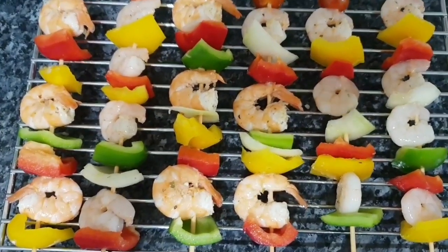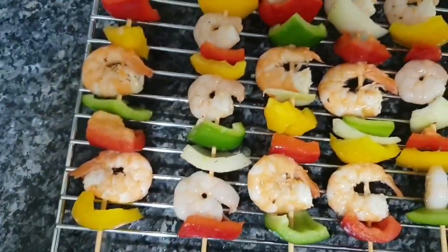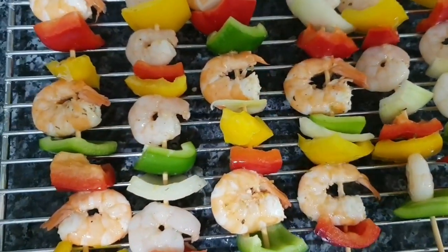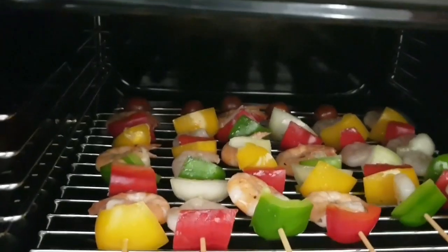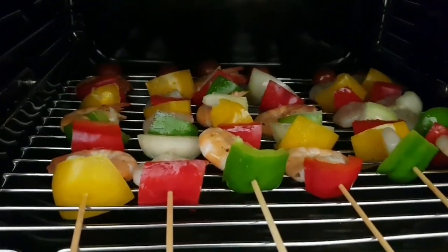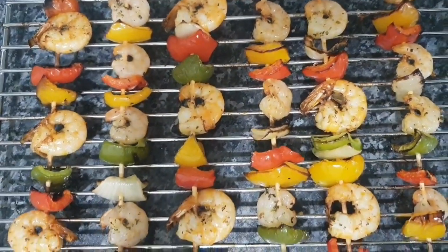Once all the skewers are set, brush them lightly with a little olive oil to keep them moist and prevent them from drying out. The oven is already preheated, so place them on the grill. You don't want them overcooked or burnt — leave them about two minutes on one side and two minutes on the other side. They're out of the grill now, well cooked and looking really beautiful.